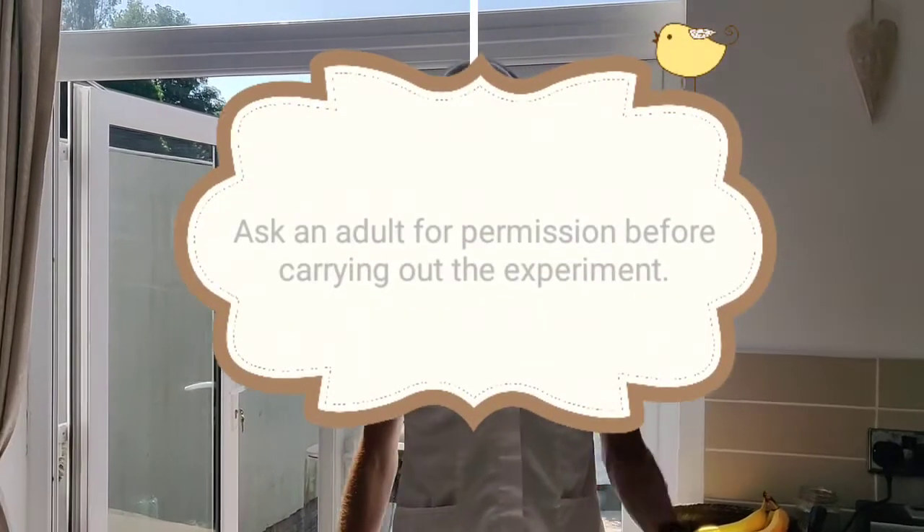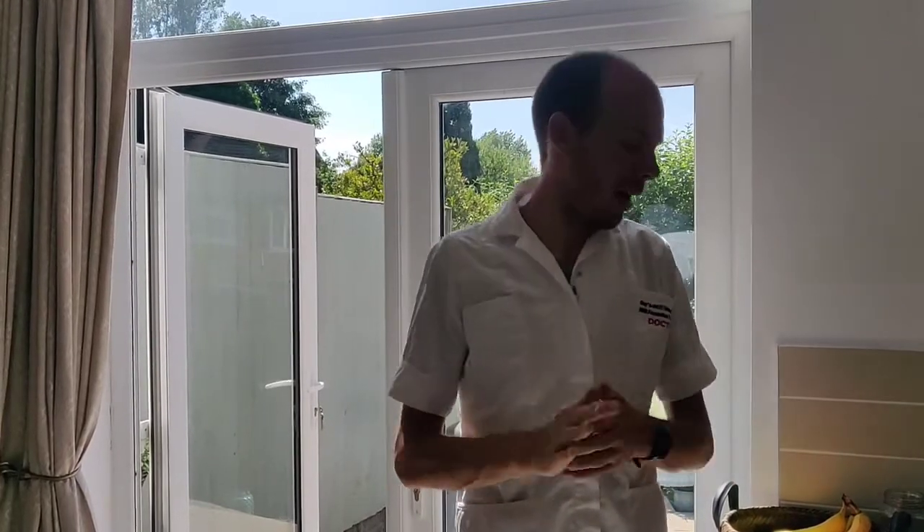Hi children, it's Mr Harris here and I'm bringing you another science lesson that you can do at home, and this experiment is going to blow you away.